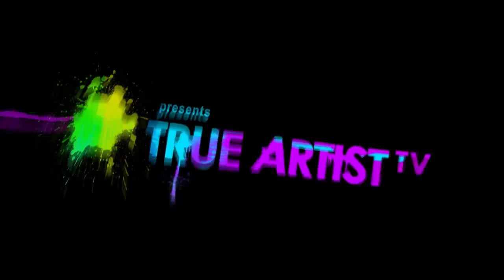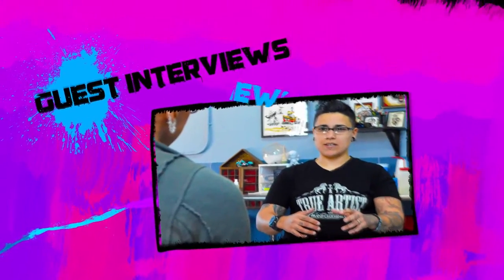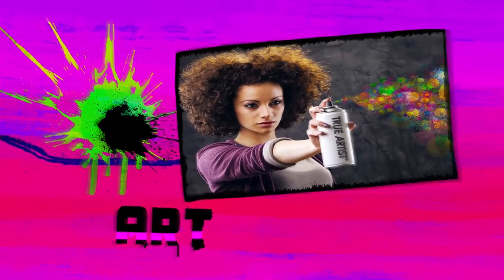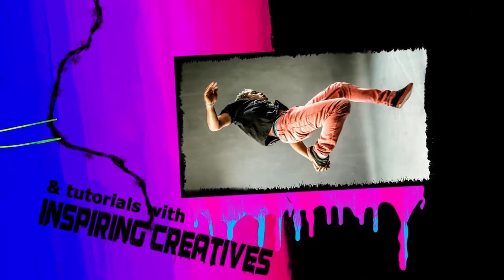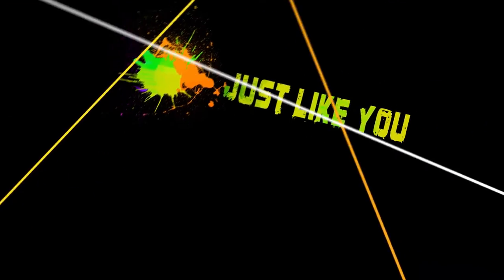True Artist TV — it's where ideas are born and dreams become reality. It's the heart and soul of innovation where action meets passion. Meet the inspires and game changers of our future world. We are creators, it's in our blood. True Artist TV.